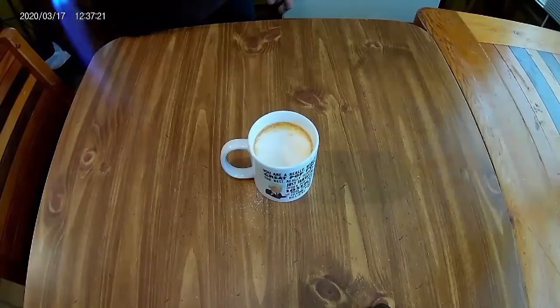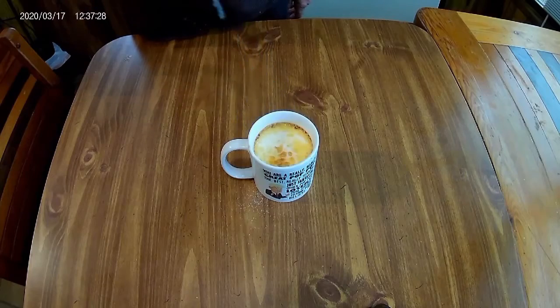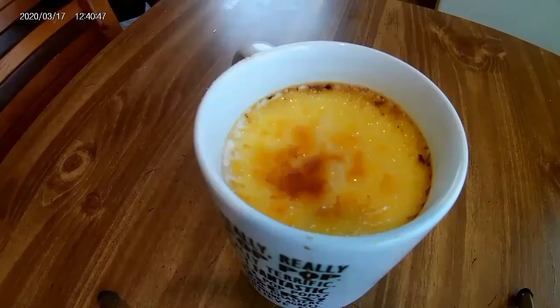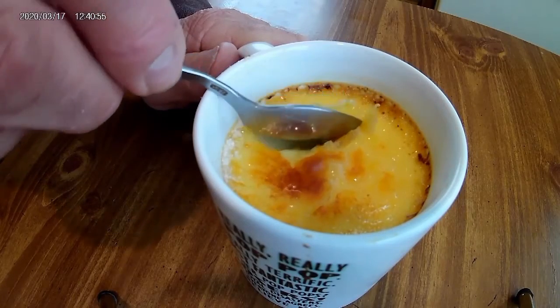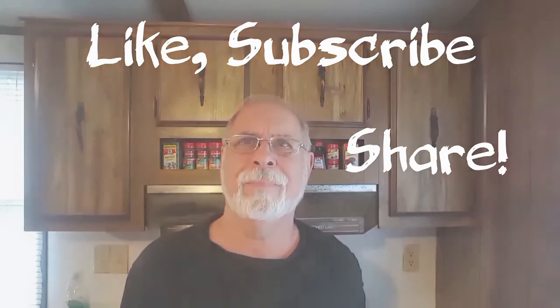What do you intend to do with that, neighbor? Every kitchen needs one of these, Wilson. This is for the final phase of the crème brûlée. Watch and observe. Thanks again for watching.